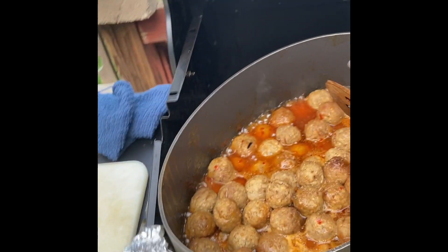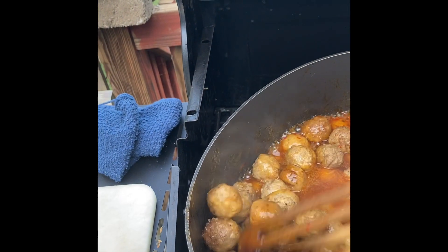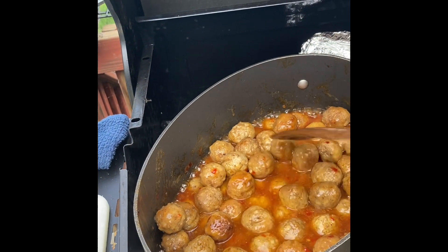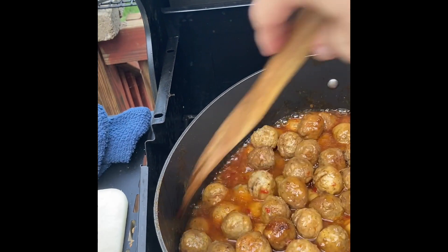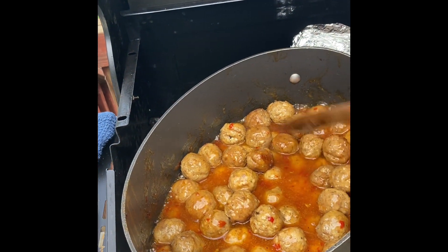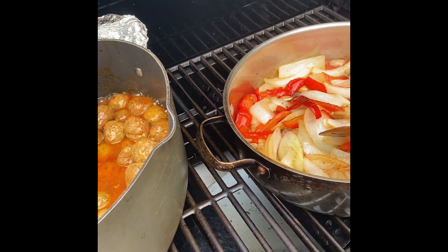And then I have here meatballs — frozen meatballs, Italian style. I have two jars of sweet chili sauce and pepper in this as well. I have pineapple juice, so pineapple and sweet — sweet and heat. That is like amazing. You can make it as sour as you want. I'm going to add cilantro to this, and cilantro to the quesadillas as well.